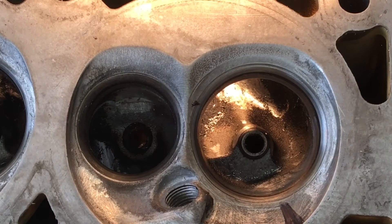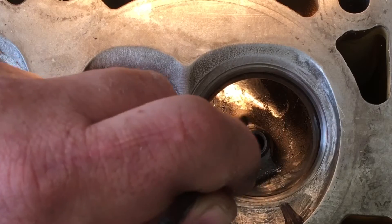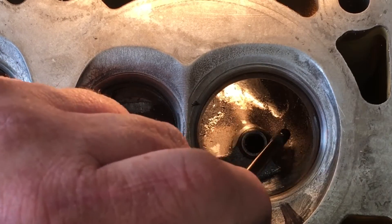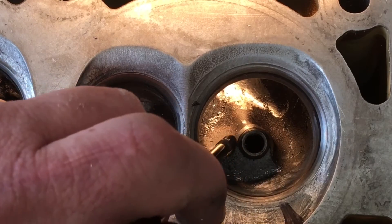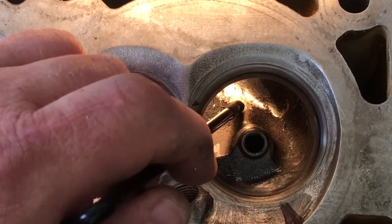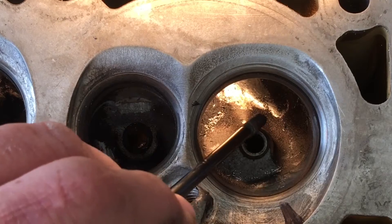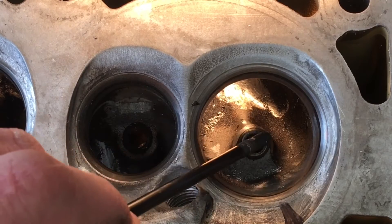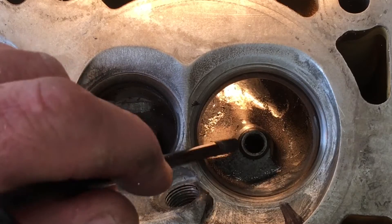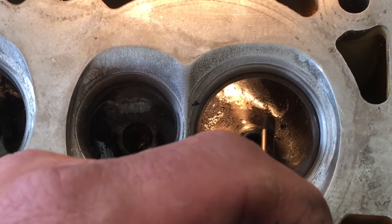What I wanted to point out: if you look at this shiny area around this part of the valve guide boss, it's already been removed. But when you look at your factory head, it's going to have like a lip. It's going to come up this tail, and once it gets to this area right before the guide itself, it's going to have like a bulb or a lip that goes from here all the way around.